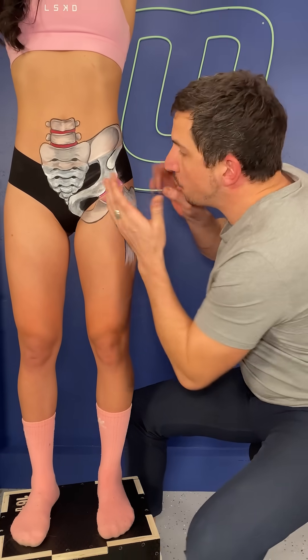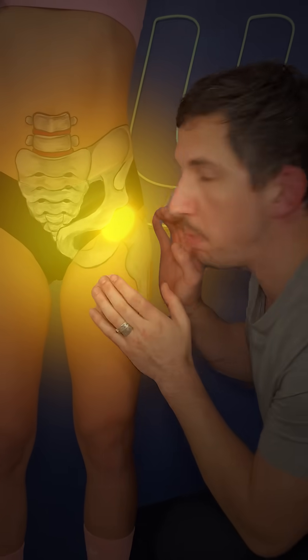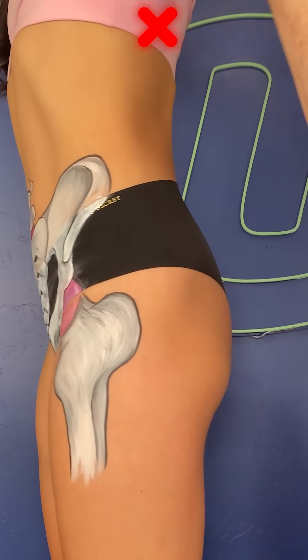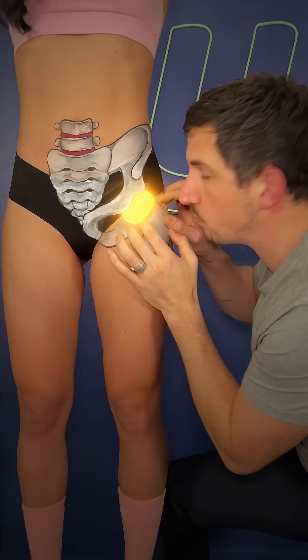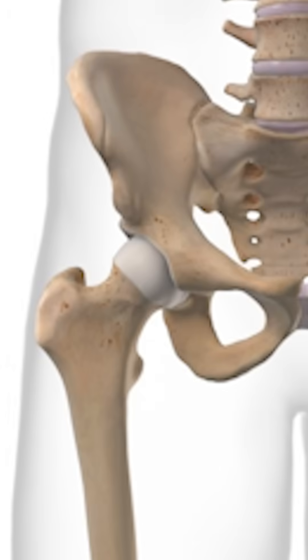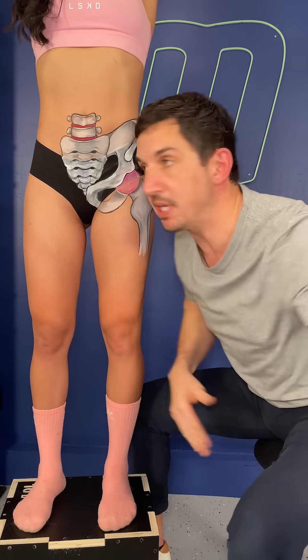This is your hip, your hip joint — the largest ball and socket joint in the body. This isn't your hip — not here, not here, not here. This isn't your hip either. Your hip is right there. Your femur comes all the way up, connects, and creates a ball that goes in the socket. It's the largest ball and socket joint in the body.